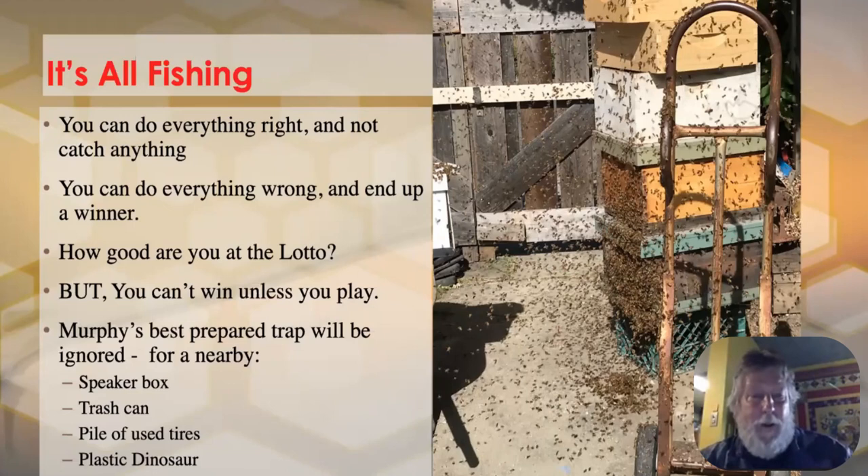You can do everything right and be unlucky, or do everything wrong and end up a winner. Everything I say can be taken with a grain of salt. Bees have moved into water irrigation boxes in the ground — the worst location by any guide — but they move in anyway. All this is trying to do is improve your odds. They will move in where they will move in, but if you give them a better choice, that's where they'll go.